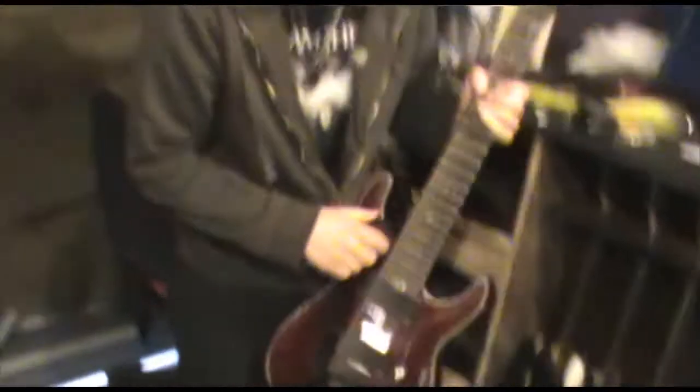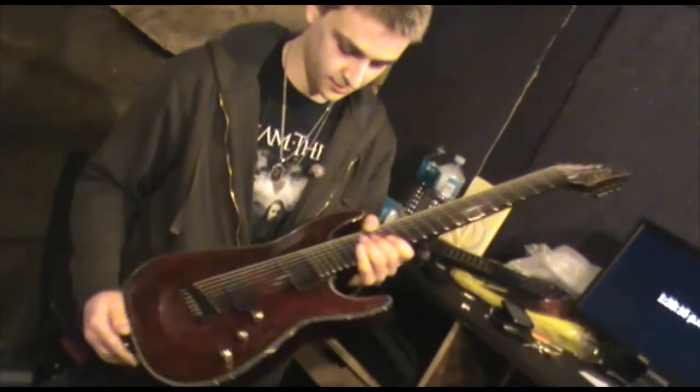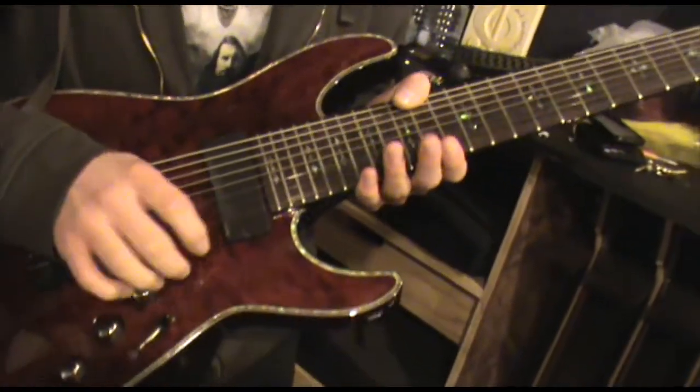This is the first guitar — all Schecter. C8, 8-string Hellraiser, tuned F-sharp, B-E-A-D-G-B-E. Just standard EMGs in there.